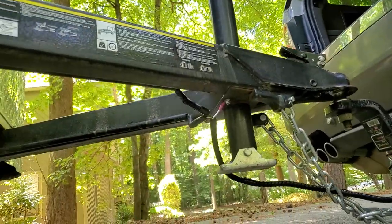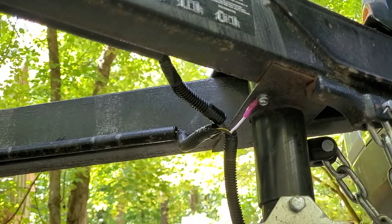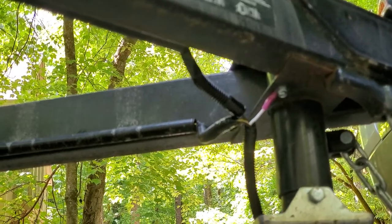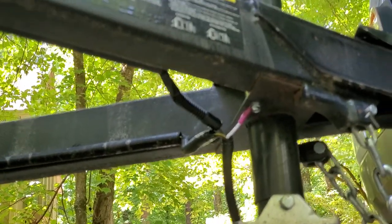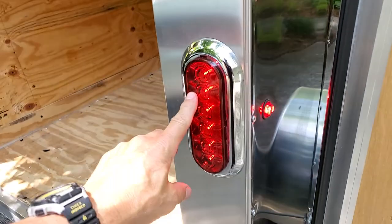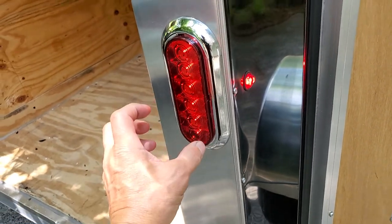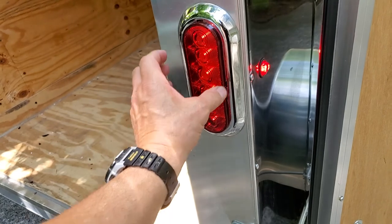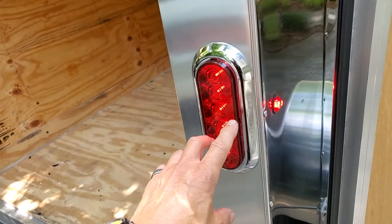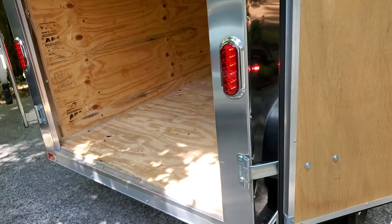You also need to check grounds. Notice that white wire there — that is the main ground for the trailer's harness. And then each light will also have a ground that needs to be confirmed. When you pop the bezel off and unscrew the socket, there's usually one thicker wire that will be grounded to the frame or body of the trailer. You need to confirm that those are secure.